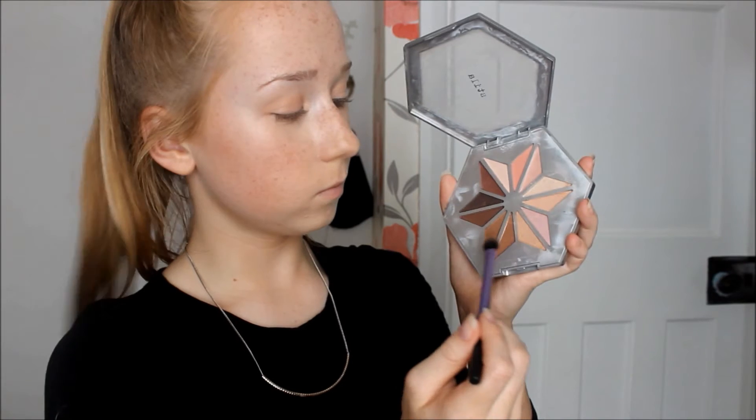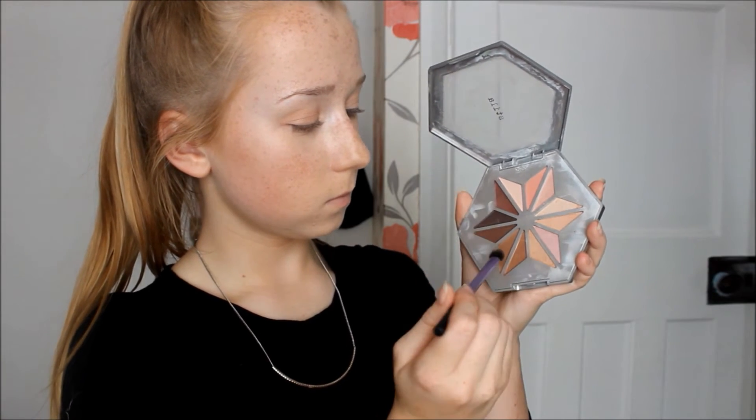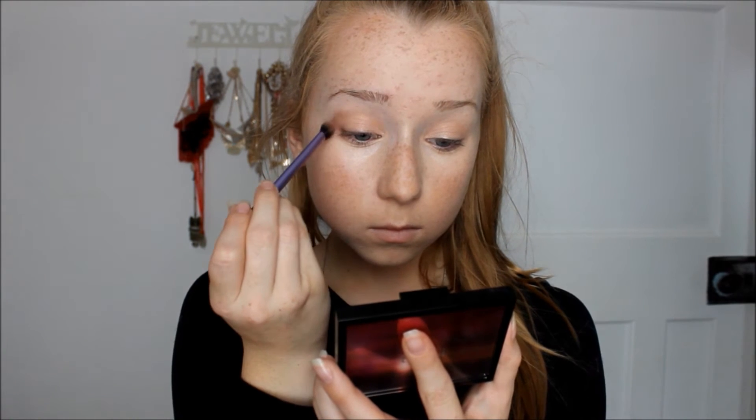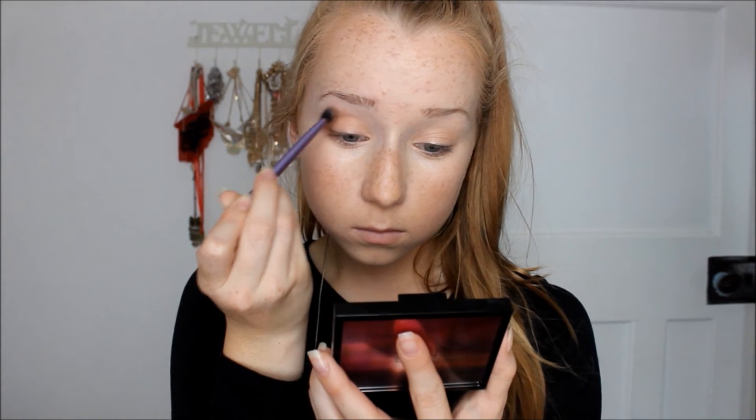Now for the outer crease I'm using a matte brown and a burgundy shade, bringing it out of my lash line and into my crease, then blending with the rest of my eyeshadow. I bring it out of the lash line because I find it wings out the eyes a lot more, opens them up, and makes the rest of your makeup look a lot more flawless — it just gives the appearance of it.